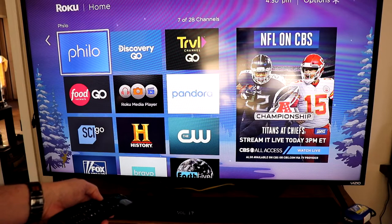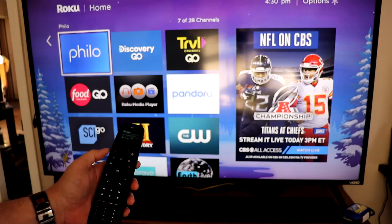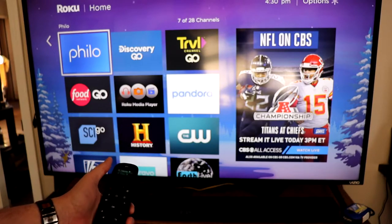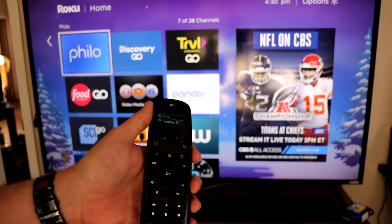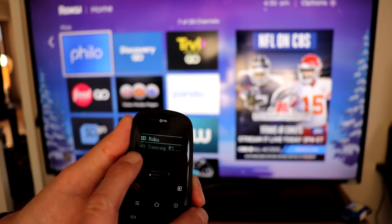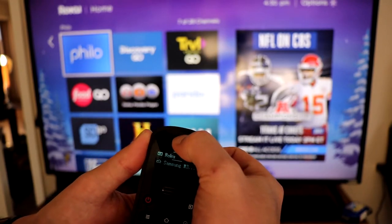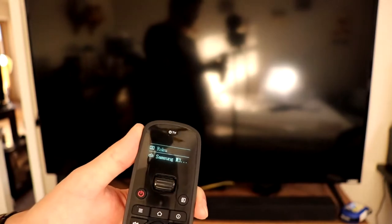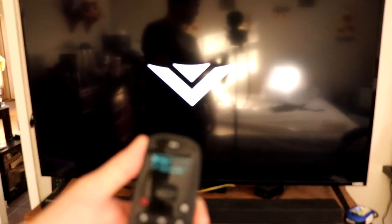You can switch into soundbar mode and go ahead and change the volume to whatever you want it to be. Then you can switch it back to pretty much any mode. The TV power button up at the top turns the TV off and on — it's the only button that works in any mode.